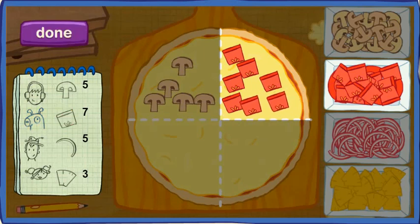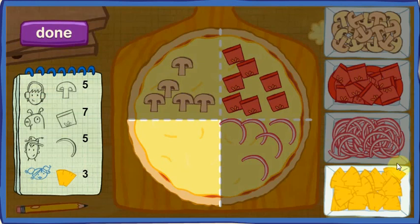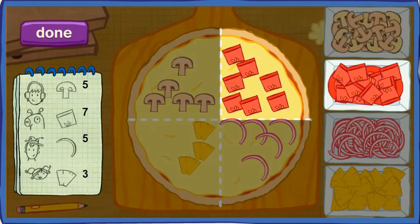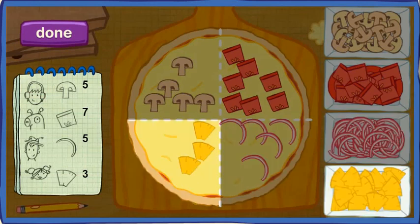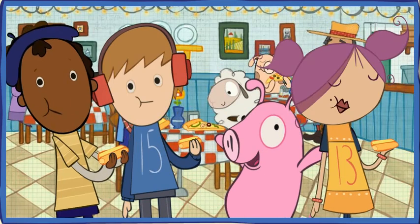You got it. Now let's count just to be sure. One, two, three, four, five, six, seven. Now the third customer. Perfect. Let's count to be sure. One, two, three, four, five. Now the fourth customer. Perfect. Let's count to be sure. One, two, three. This fourth has five. This fourth has seven. This fourth has five. This fourth has three. All done. It's pizza time. Thank you.